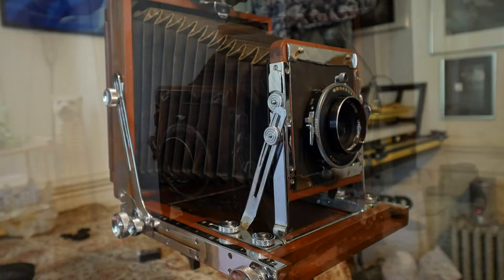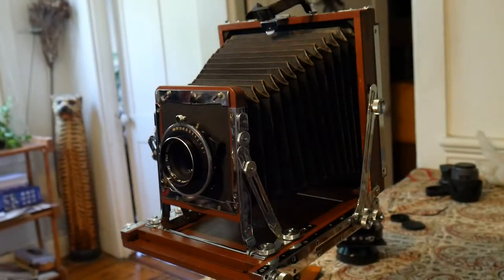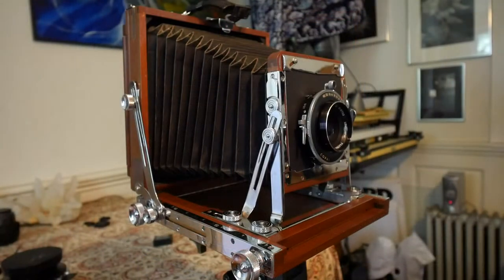Everything about this camera is just really unique. Not too many are made like this, and I don't believe this has been made for years now. Even though somebody, I think in Japan, is still making a similar camera — a Nagawaka or something like that. So if you want to contact them, you need to have somebody who speaks Japanese and they will make one for you.